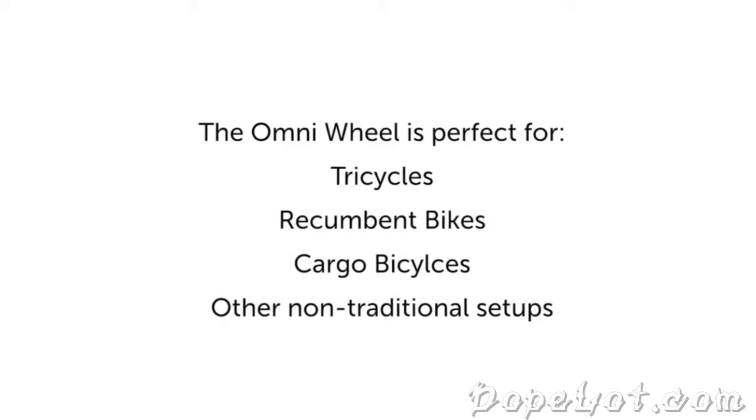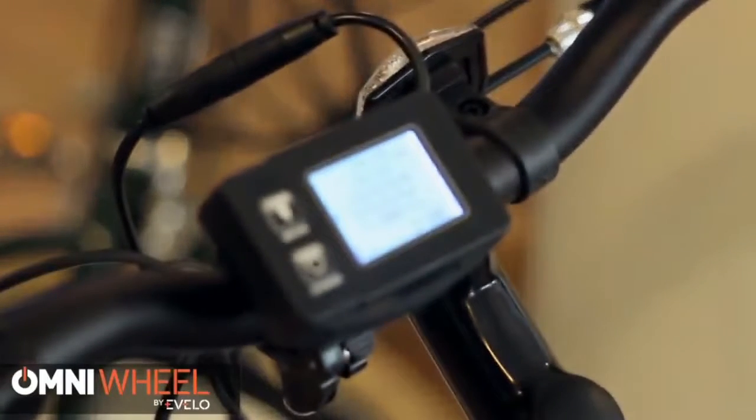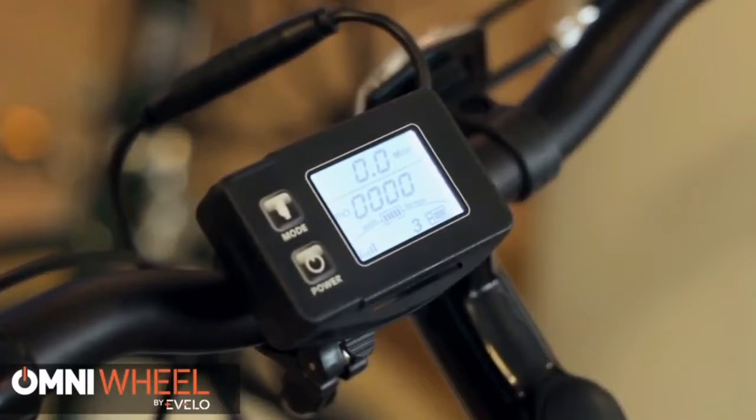The Omni Wheel is also a great option for certain tricycles, recumbent bikes, cargo bicycles, and other outside-of-the-box situations. The Omni Wheel is a pedal assist system with a simple cadence sensor located at the bottom bracket, and an easy-to-use wireless display that mounts right to your handlebar.